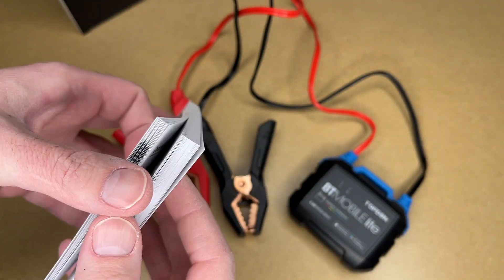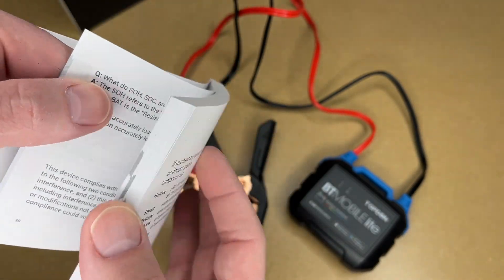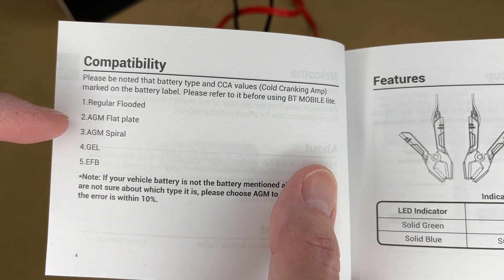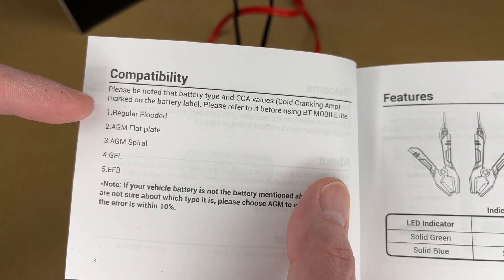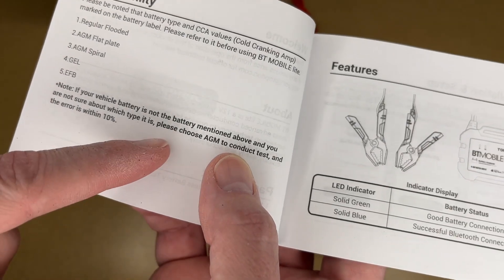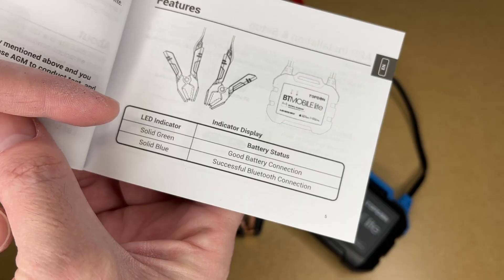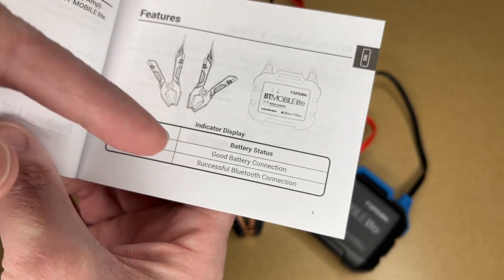This comes with a thick manual. It looks like this much is in English, and it has other languages as well. It lists the type of batteries it works with: regular flooded, AGM flat plate, AGM spiral, gel, and EFB. I have regular flooded and AGM flat plate batteries. It says if you don't know what kind of battery you have, choose AGM to conduct the test and the error is within 10%. The LED indicator shows solid green for good battery connection and solid blue for successful Bluetooth connection.